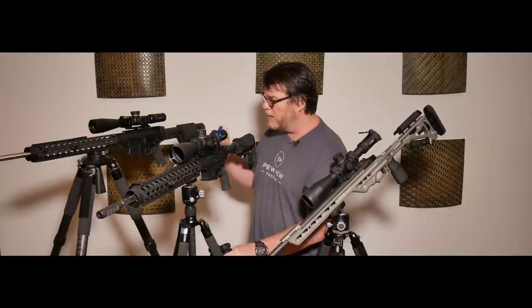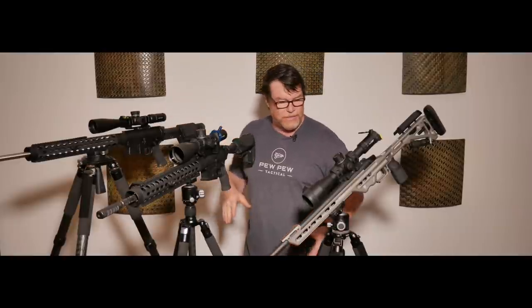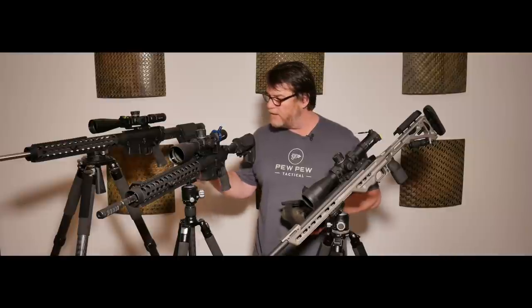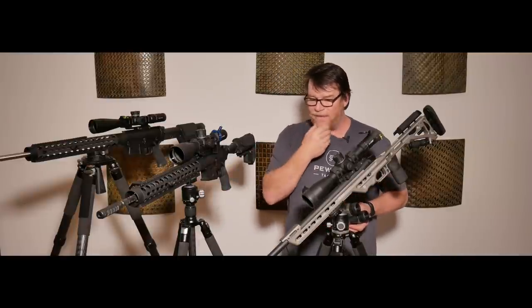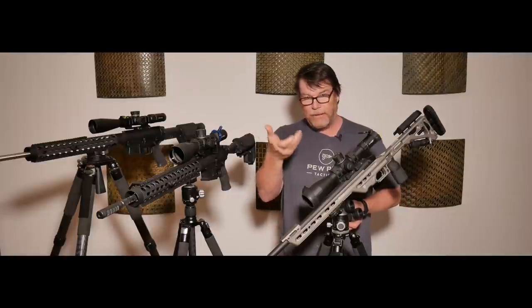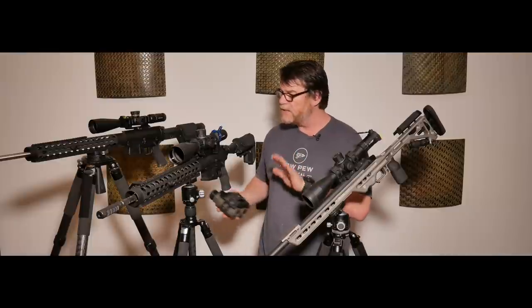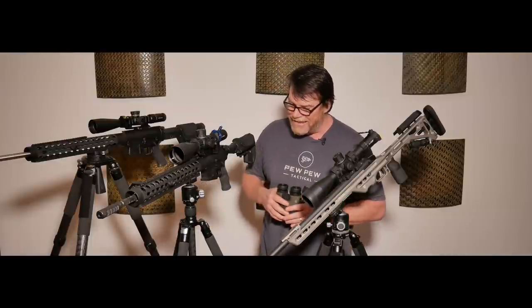So what we wanted to do is just real quick — I wanted to talk to you about some of the attributes on these different tripods, and then what I'm going to do down the road is we'll do reviews on these individual tripods. I do have another tripod that has the grip or the hog saddle on it and I'll do a review on that. But these specific tripods are brought to us by a company called Innorail.